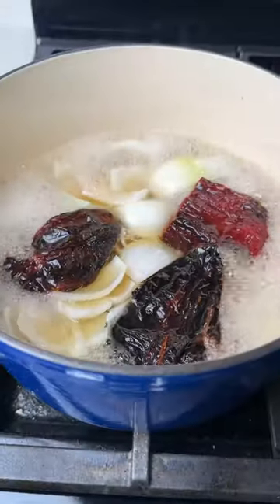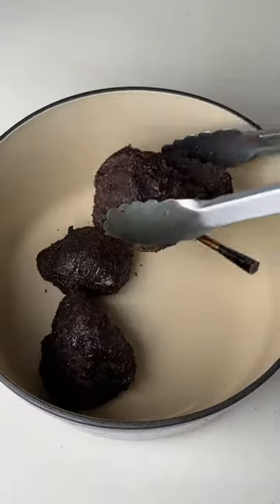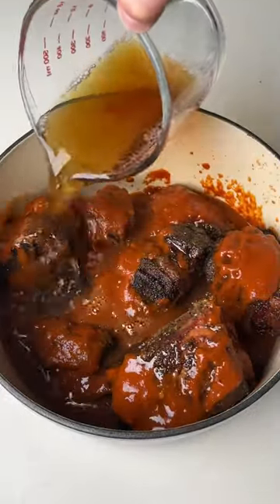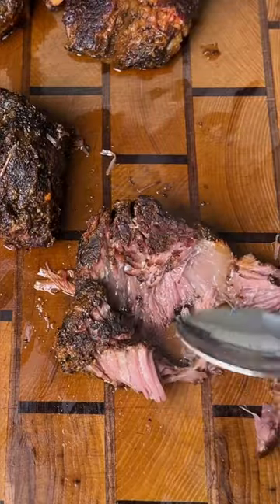Next, we're going to soften our peppers, onions, and garlic, then blend it up with one cup of braising liquid. Once the bark is set, we're going to put the beef in a Dutch oven, add those blended ingredients and some beef broth. Put it on a low simmer for two to three hours until it's fall apart tender like this.